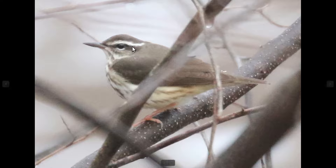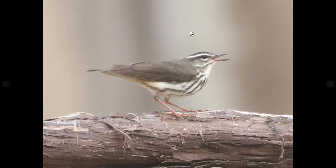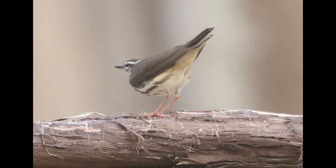The shape of the eyebrow is something else that's often cited. On Louisiana, the eyebrow towards the rear end kind of flares and almost looks like it wraps around the back of the head. On northern water thrush, the rear of the eyebrow is usually a little more narrow. You can see on this Louisiana that more flared look, and even in bad light, Louisiana shows a strong contrast between the eyebrow and the rear flank area. Even at a non-ideal angle, there's a pretty significant contrast in color between those areas, and you can still see that flared look.